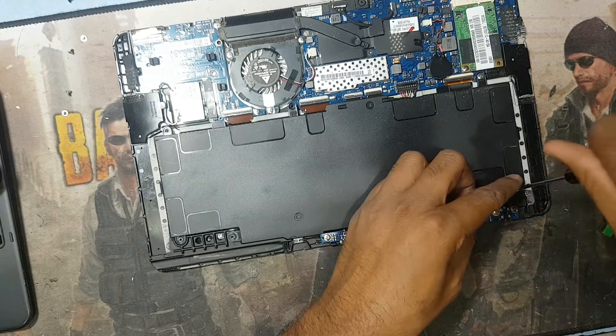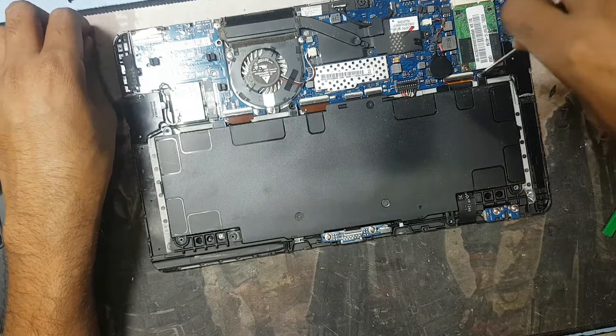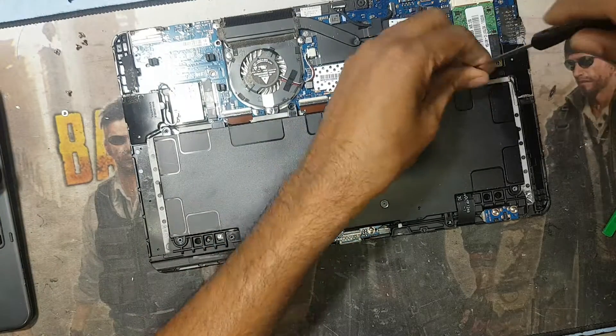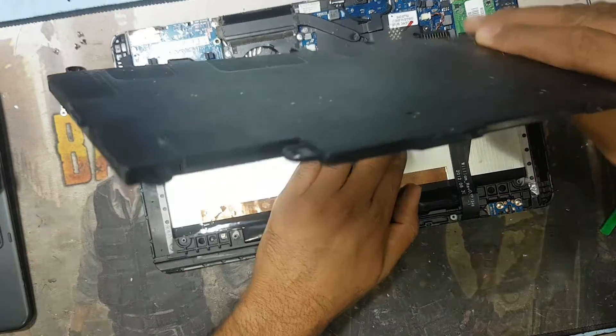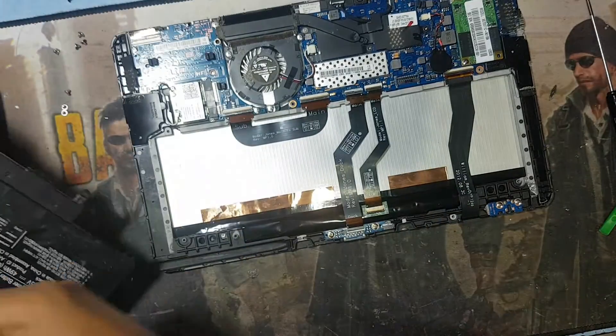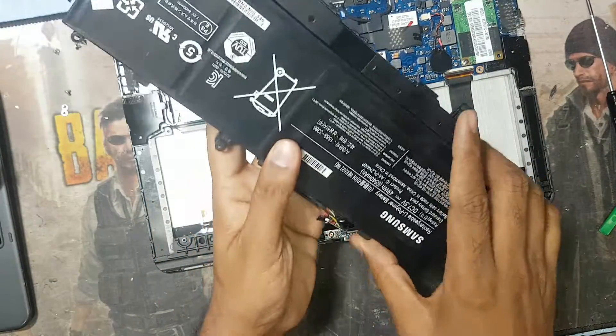After that we will replace the battery and check. It is the same model and working perfectly. I think this is the same model — yes, same model confirmed.